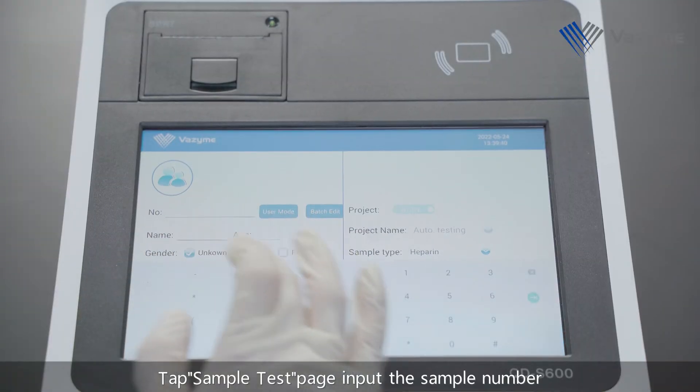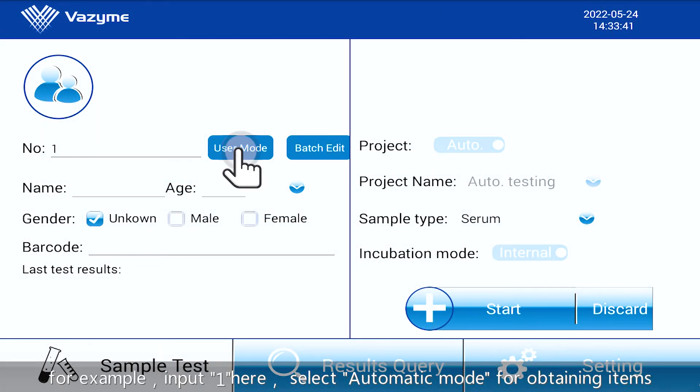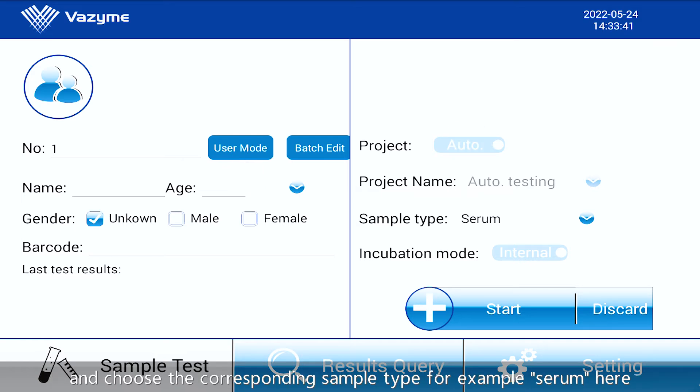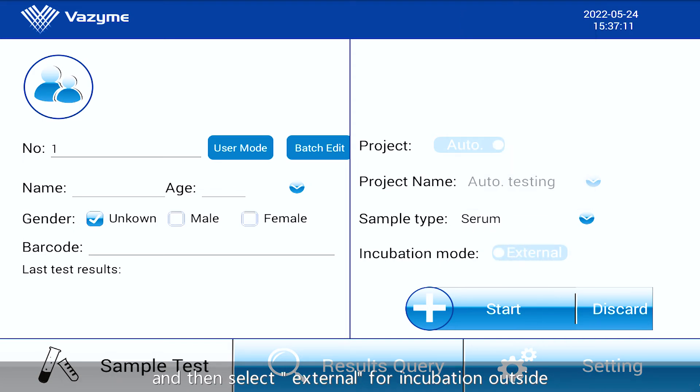Tap Sample Test Page. Input the sample number, for example 1. Select Automatic Mode for obtaining items and choose the corresponding sample type, for example serum. Then select External for incubation outside.